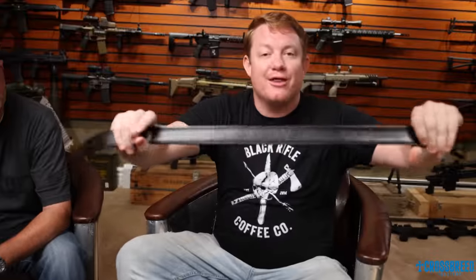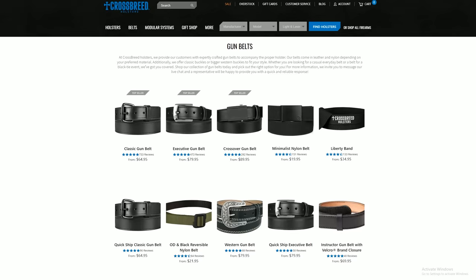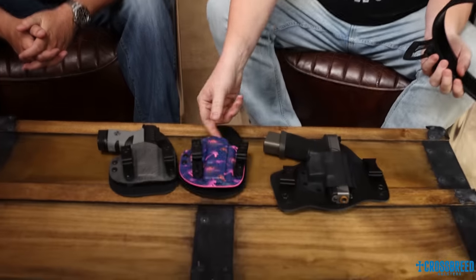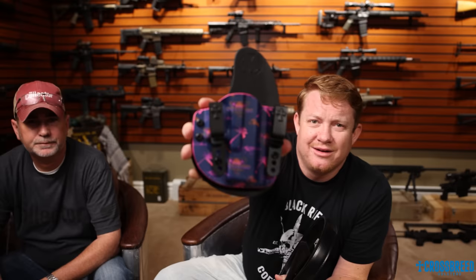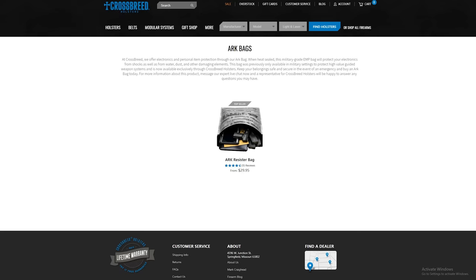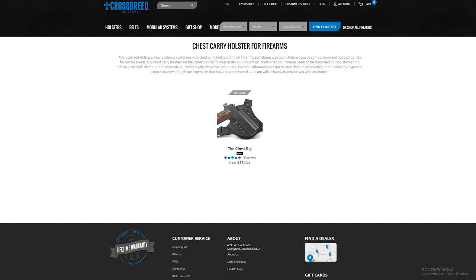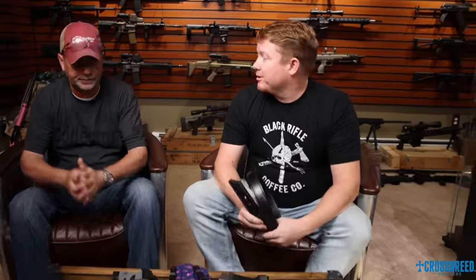One thing I want to talk about is the Crossbreed leather gun belts. Look at how thick those are — I wear them every single day. They have a really sturdy, thick, strong gun belt that'll help you get a clean draw. We don't want our pants pulled up when we're drawing. Crossbreed Holsters — use the Duck Collector coupon code for a discount. They also have dog collars, purse carry, bag carry, bedside carry, backpack carry, appendix carry, four o'clock, and chest rigs. Crossbreed has supported the channel since the beginning, so go support them. DuckCollector coupon code at crossbreedholsters.com.